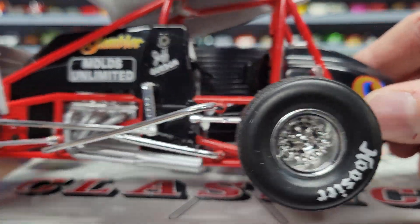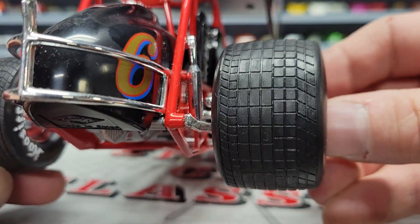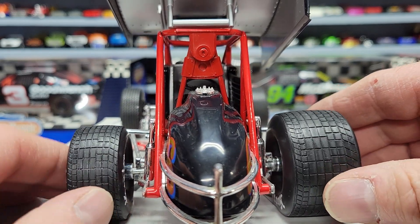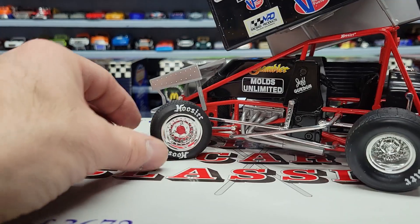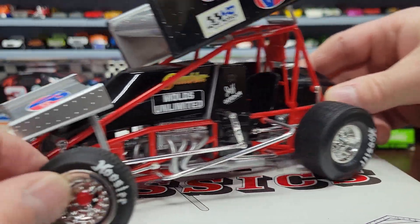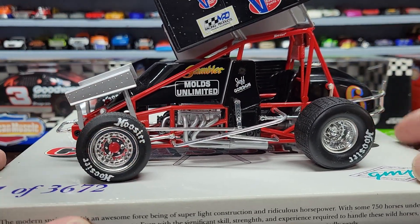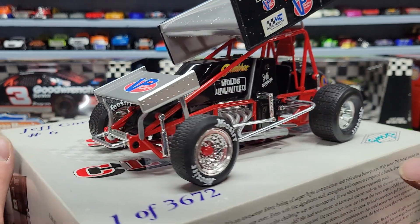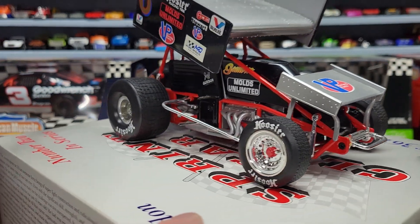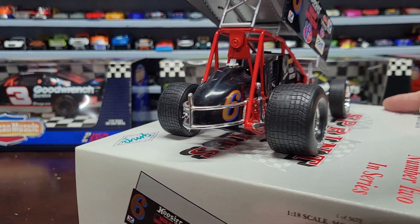Nice tires. Before I started watching sprint cars I always wondered why they have one small tire and one bigger tire. I asked a guy I knew who raced and he said it helps them turn better — when they're coming into a turn they turn this way first and then turn back, so the different tire sizes help. Dirt track guys would know that, but it took me a couple years to figure that out. I never noticed the tires were different sizes until I got closer and saw one was smaller than the other.